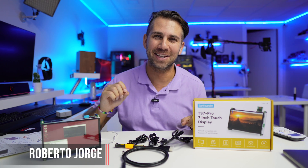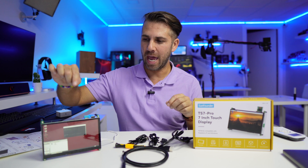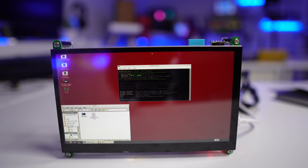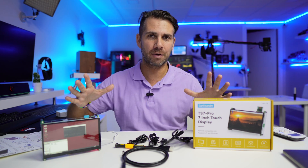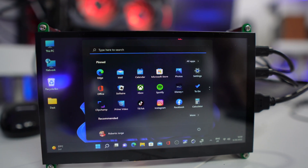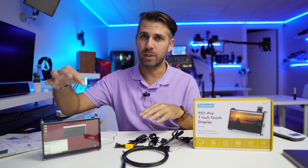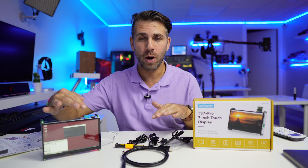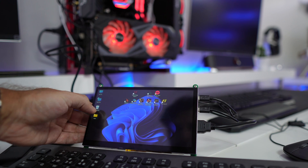Hey guys, welcome back to another video. Today we've got an interesting add-on for a Raspberry Pi 4 — a kit that brings everything we need to have a portable mini 7-inch display. It works as-is with the Raspberry Pi 3 or 4, but also with a Windows 10 or 11 computer.